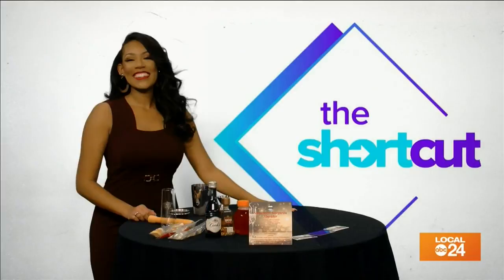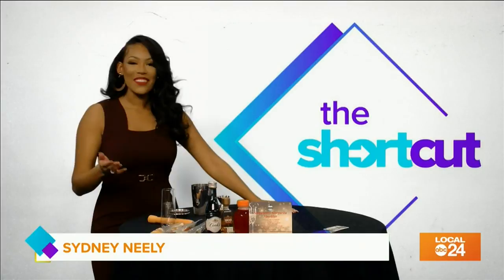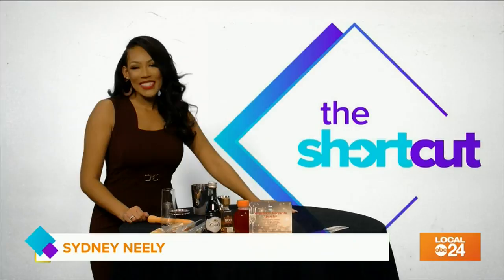What's up? I'm Sydney Neely and it's time for The Shortcut, where we share your stories, tell you everything that's going on in the city, and put you onto some life hacks that will change your life. Whether it's fitness, health, new restaurants, pets, or exciting events, we got you covered. The Shortcut is your one-stop-shop guide to everything you need to know to simplify your life.